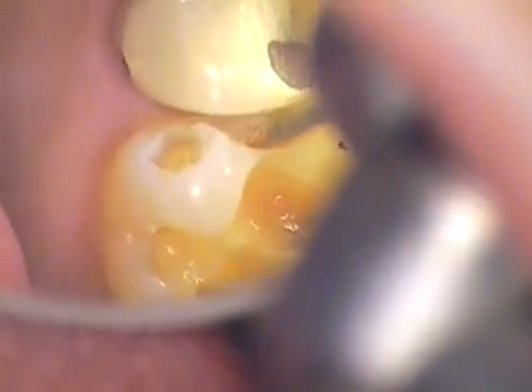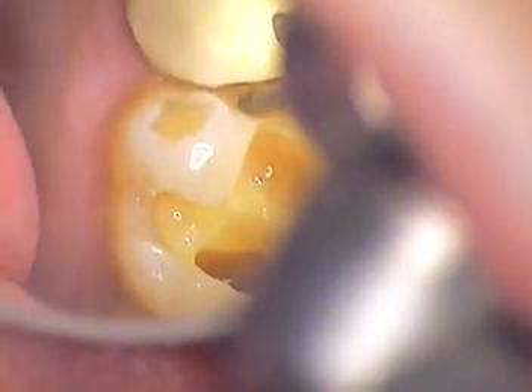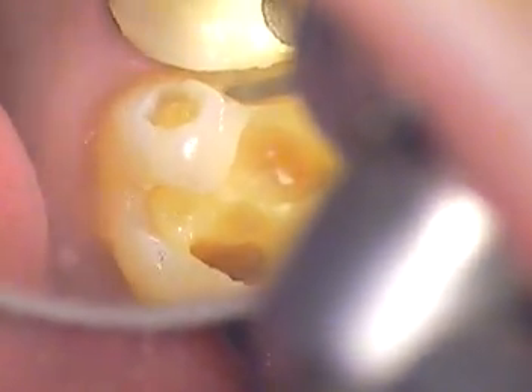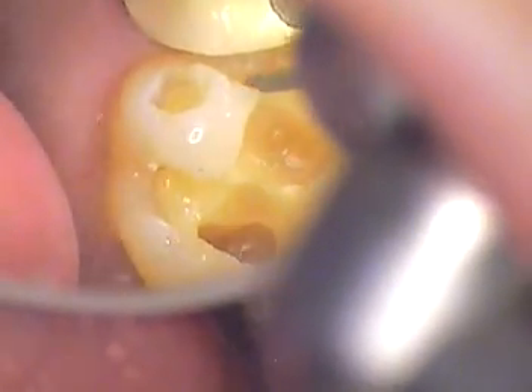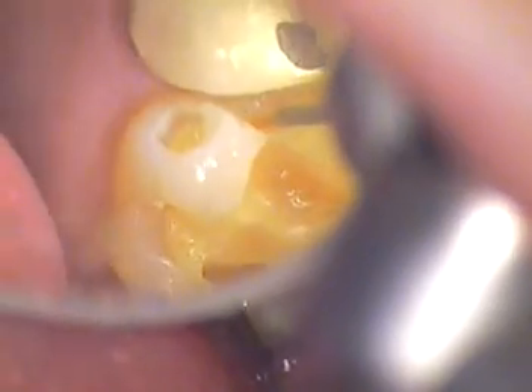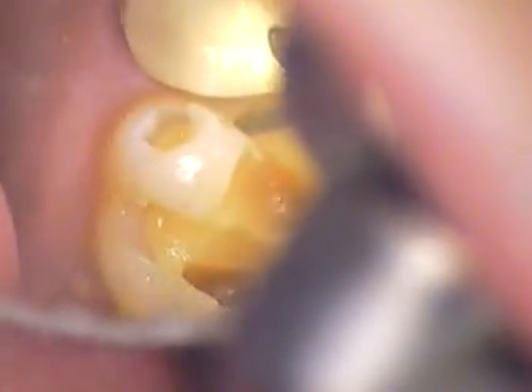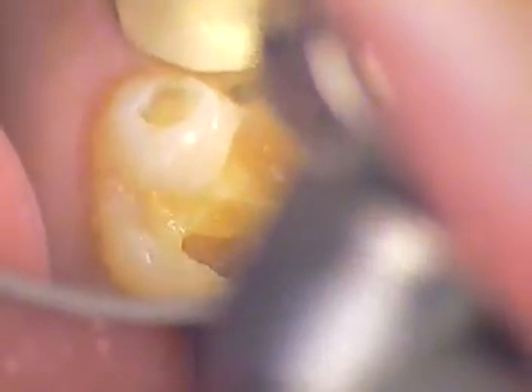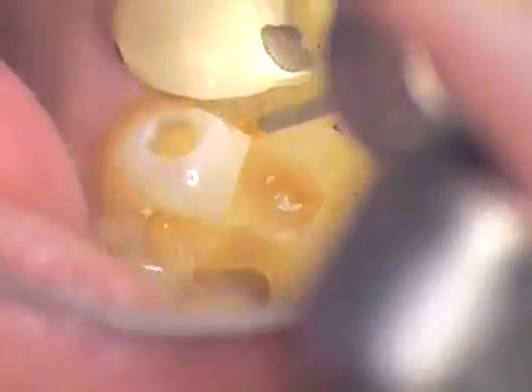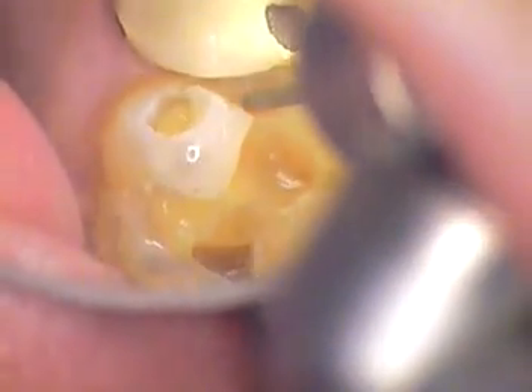What we are going to do is finish up the preparation, and then we'll walk you through exactly what we do to build this tooth up using various composites and bonding agents. It'll be interesting to see how this one turns out, and I will definitely pick that up with you at the next video.